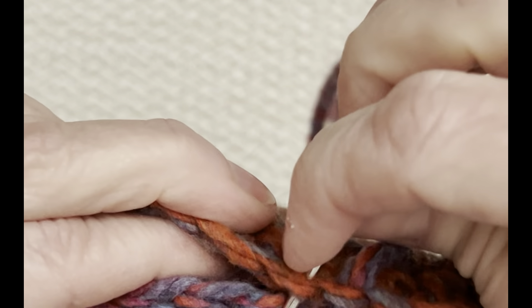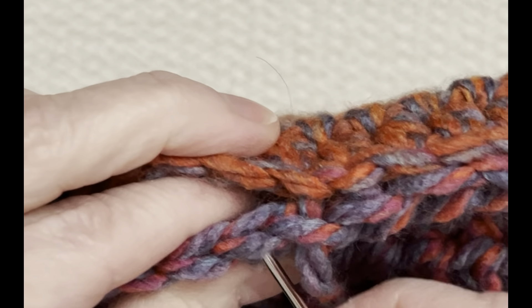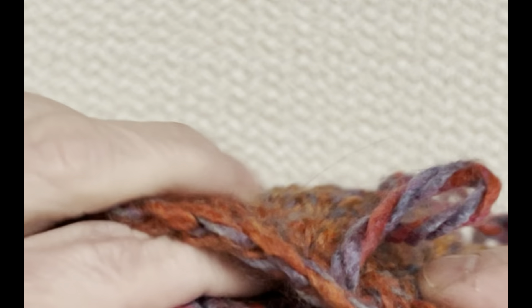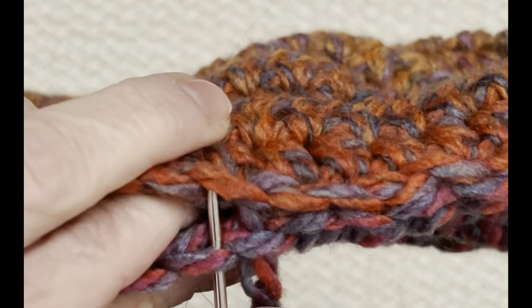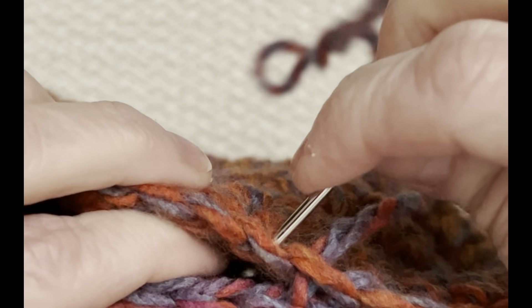Such an easy slipper to make, and so nice. You can make this slipper with just the base like this. Once we get this sewn together, you can leave it as a basic slipper, add a pom-pom and you're done. Or you can add some height around the ankle, make it more of a boot style, and add some fringe. There are so many options once you get to this point.